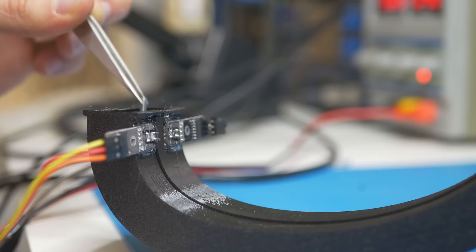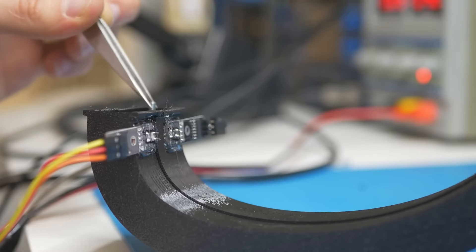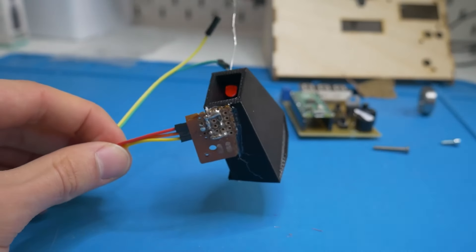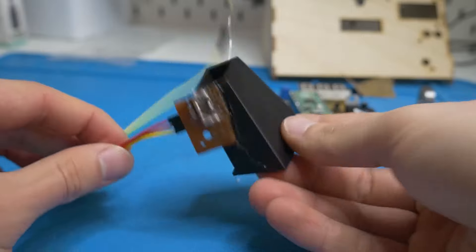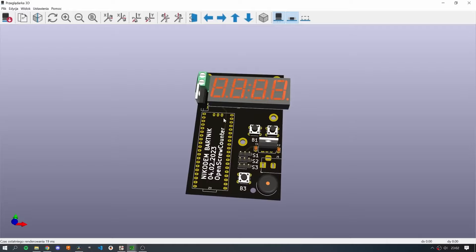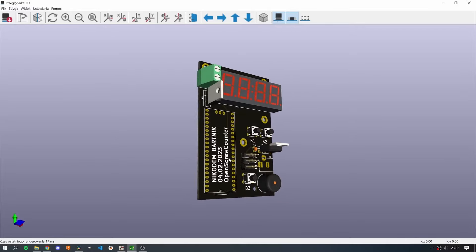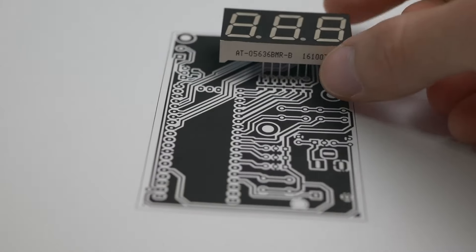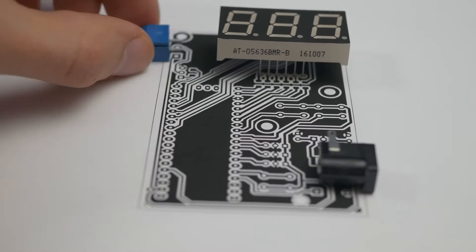He experimented with a few different sensors — laser sensors, rain sensors — and then finally settled on an LED and photoresistor. There are also some great tips in here for designing a PCB. Before sending the Gerber files off to be manufactured, he printed the PCB out on paper to make sure all the components have enough space to fit together comfortably.